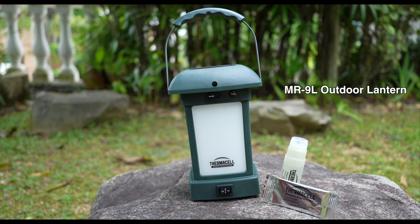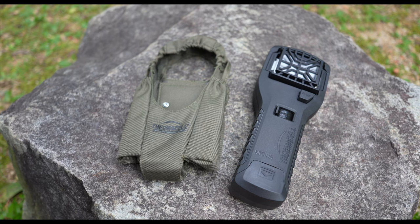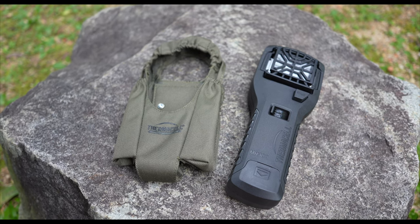What we have here is the MR-9L outdoor lantern, the MR-300L portable, and a holster clip for the MR-300L portable.